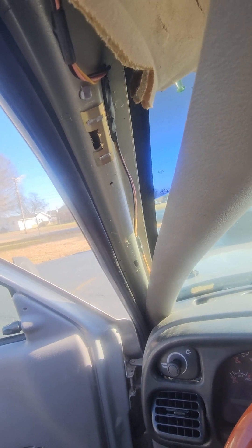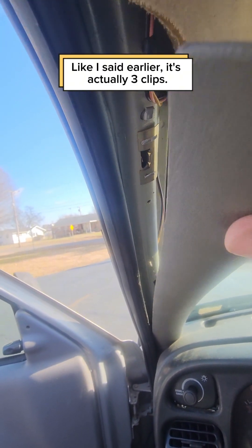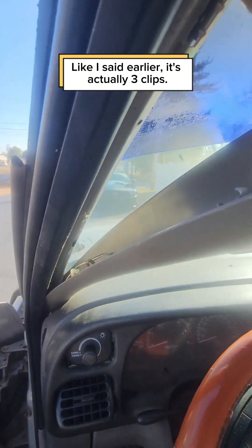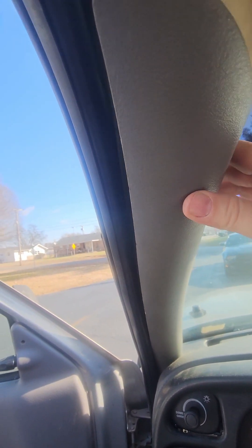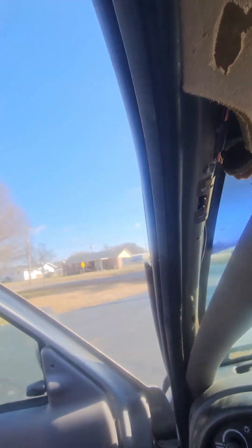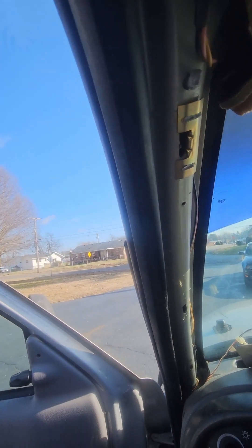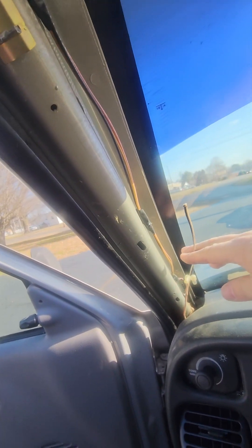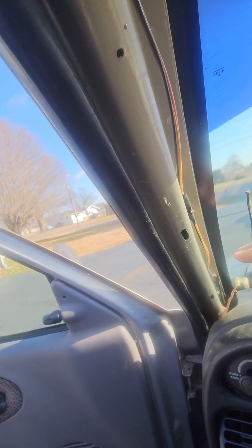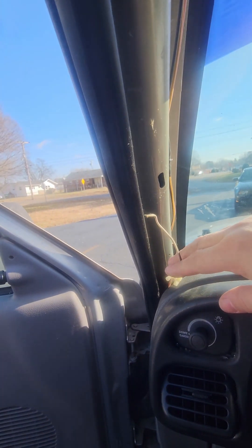These front pillars are held in place with a pair of clips. You can see the clip here where it broke off, and where it clips in. If you're gentle when you pull them out, that won't happen. Mine was already broken — probably when they installed the previous sound system, which caused a lot of electrical problems when I first got the truck.